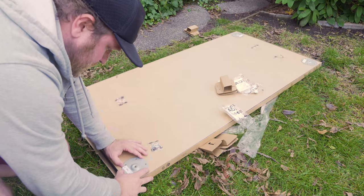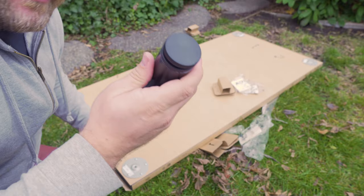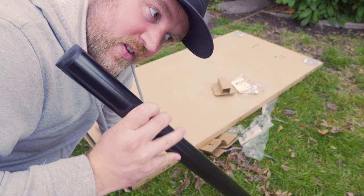The legs screw into the bottom, and the bottom is adjustable so you can make sure it's level once in place. I'm going to put the legs on to build the shelving part, but when I take it back downstairs I'll remove them — it's great that they just screw right off.